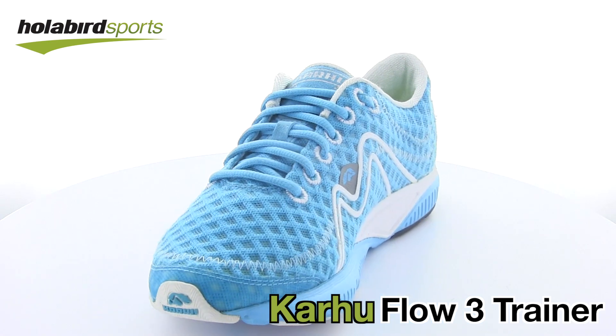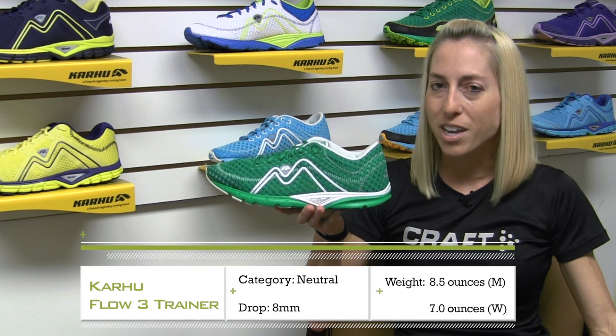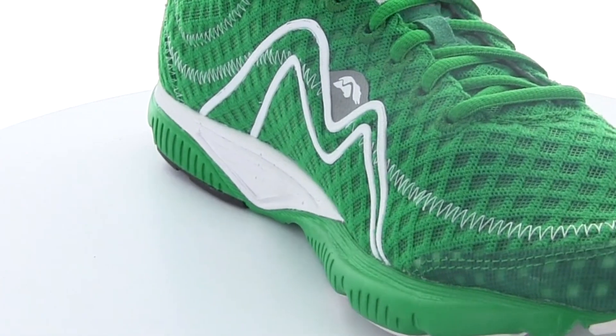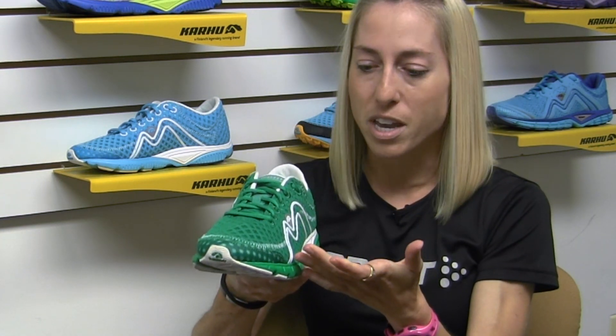The Carhu Flow Trainer is a lightweight neutral training shoe that's designed for quick responsive training and a nice transition through the gait cycle. Right away you'll notice that it has a very open breathable air mesh upper. It also has what I've been calling an Achilles pillow — that's not a trademark term — but it's a pillow in the Achilles tendon area that actually locks the heel in place very comfortably while still allowing the forefoot to move freely through the gait cycle.